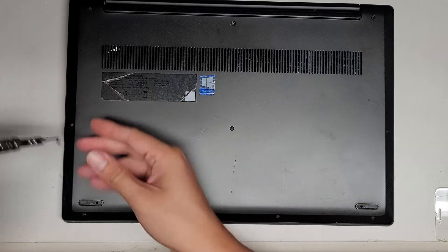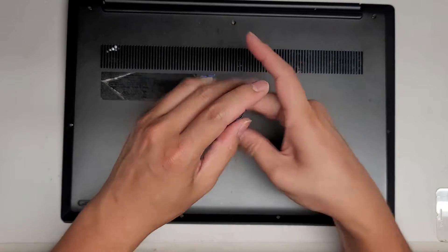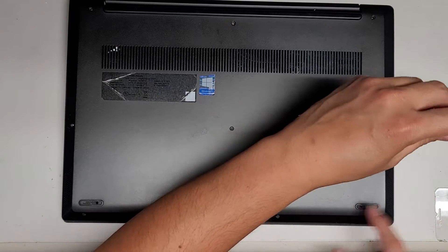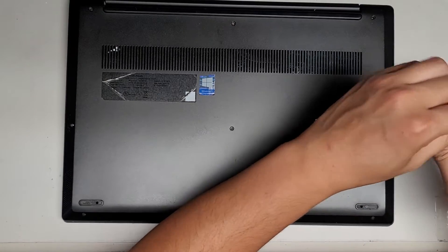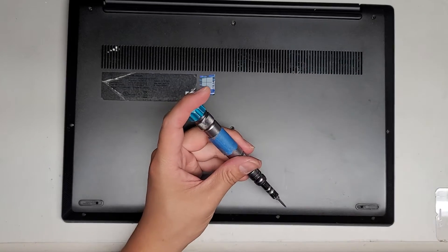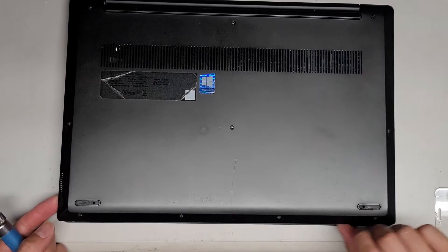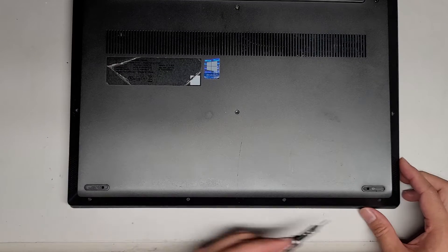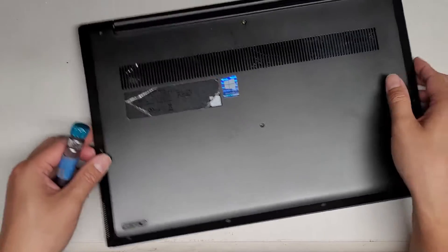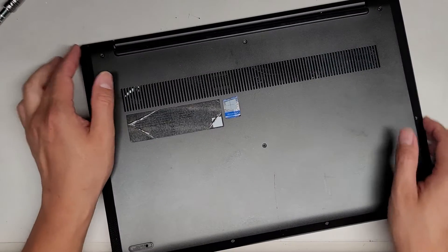Let's continue removing all these screws — three across the center as well. It looks like some of these aren't really holding, so I don't think I'll take out those four screws at the bottom. Actually, none of those are holding. Normally you'd take those four screws out as well. Here you can see it's popping out really easily — I don't think it should do that.